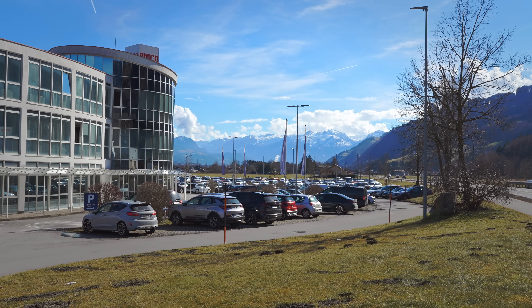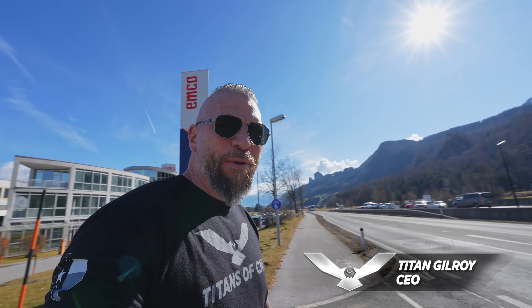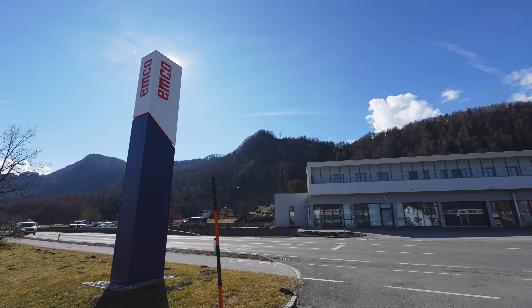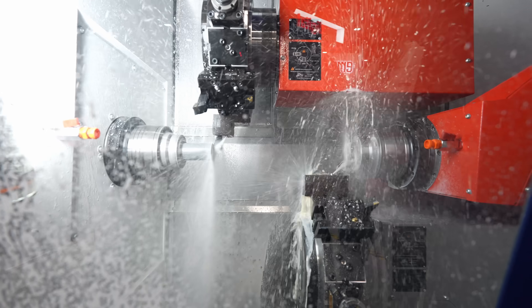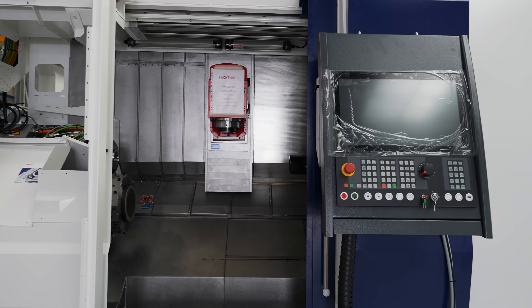What a beautiful day here in Austria — incredible mountains — and right behind me, boom, we've got EMCO Machine Tools. There's a Hyperturn 65 with Titans of CNC's name on it, right here in this facility. We're gonna go check it out right now.